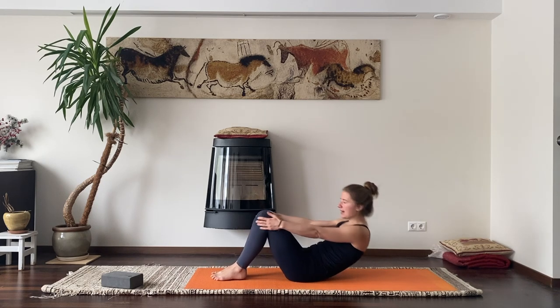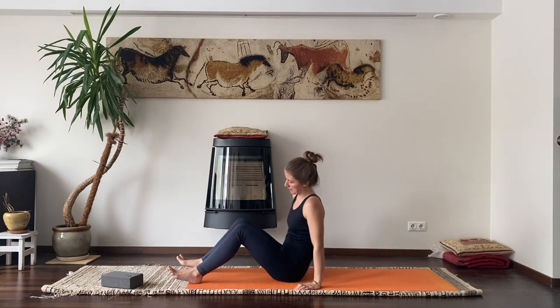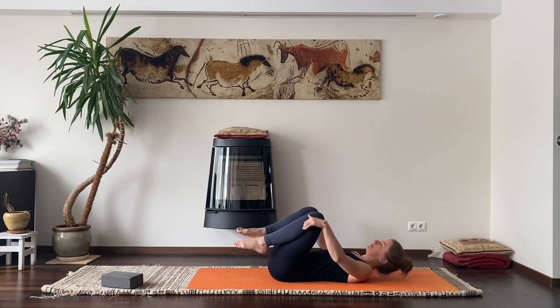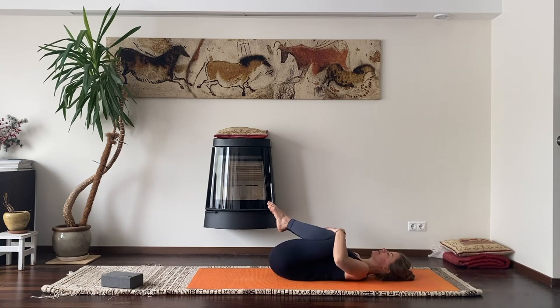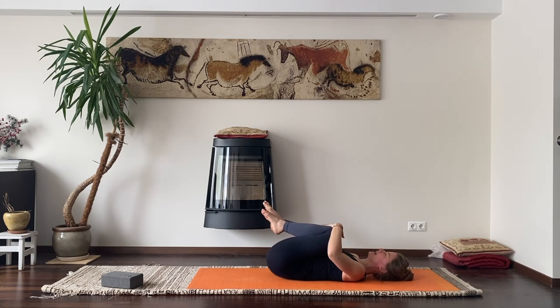Laying on our backs, hug your knees towards your chest. Slide forward, hug yourself, and roll to the left and to the right for a few moments, simply to arrive to your yoga mat and to arrive to your body.